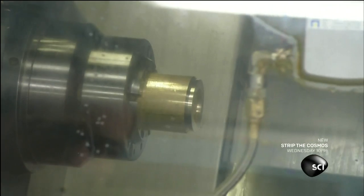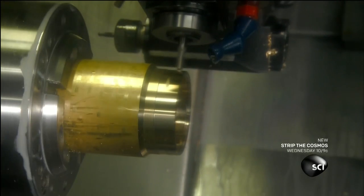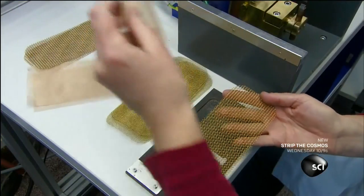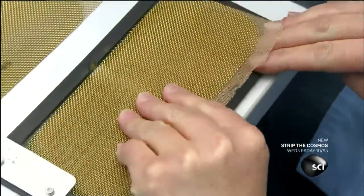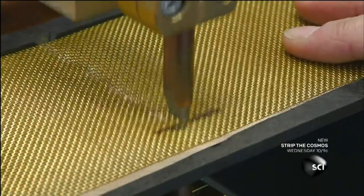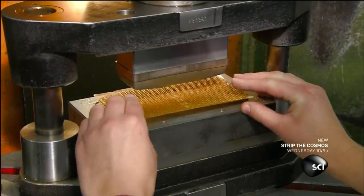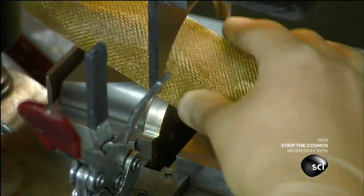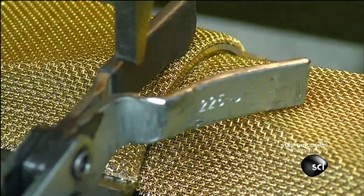To make a broadcast quality microphone, they start with a support piece for it. Automated tools carve a brass cylinder to the desired dimensions. They also make a retainer ring for the microphone grill that will anchor the grill's metal mesh. They layer three sheets of mesh and align them, then solder the three sheets together. A punch press forms the soldered mesh into a concave shape, then they lower a blade to slice the shaped mesh in half. The two pieces will be used to make one microphone grill.